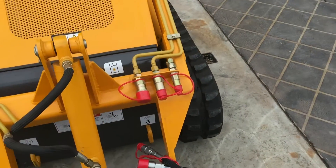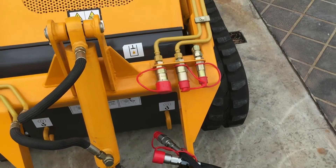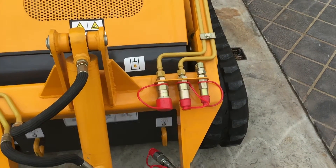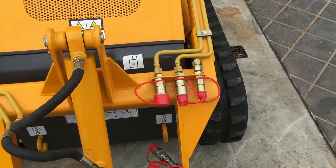As you can see, the hydraulic line connections are a flush face type and they have these red protective covers designed to keep dirt and debris out of the hydraulic lines. The first step is to remove the red protective covers.